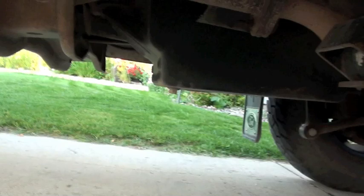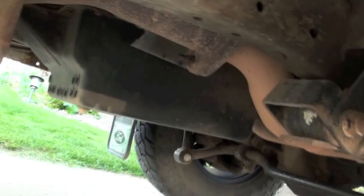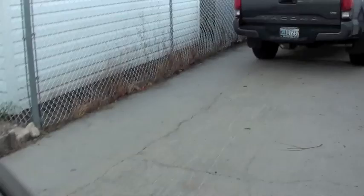I've still got the Derale deep transmission pan with the little cooling tubes on it, and that's been working really well. No complaints or problems with it since I put it on. I did a video on that a while ago when I installed it and it's been holding up really well.